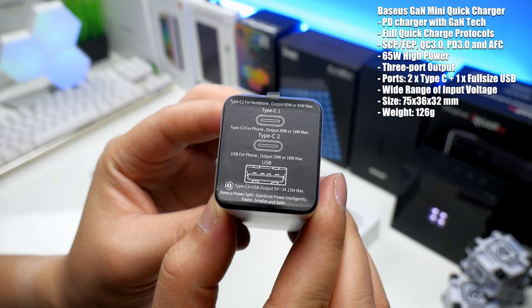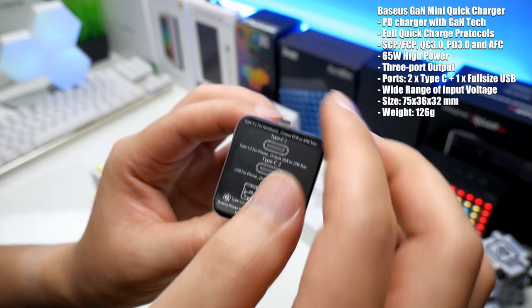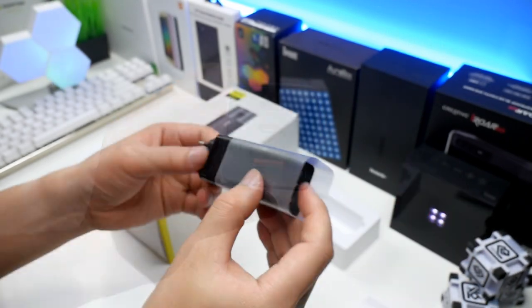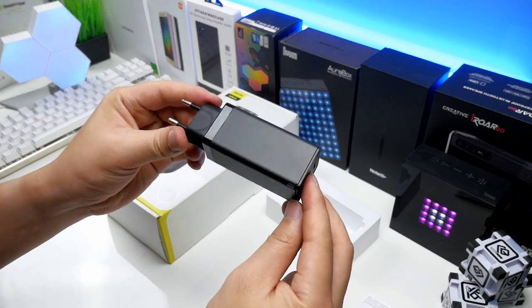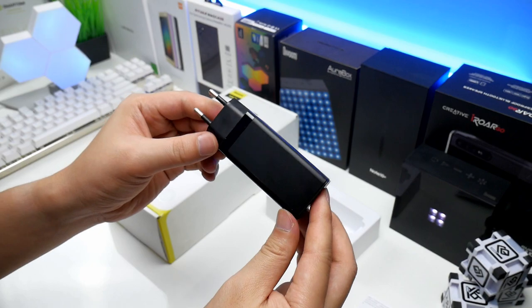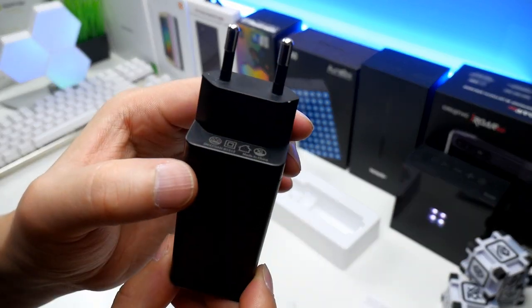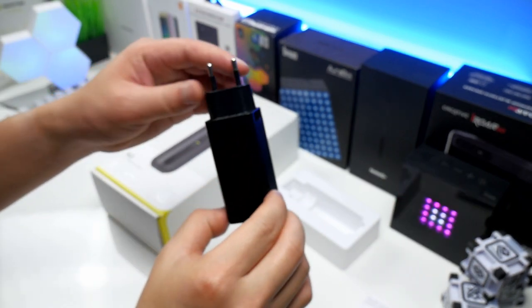The first port is aimed for notebooks, the second for smartphones and the third for older devices. Let's remove the sticker and the protection plastic so we can have a better look. It has multiple safety protections built in and is of course also CE certified.